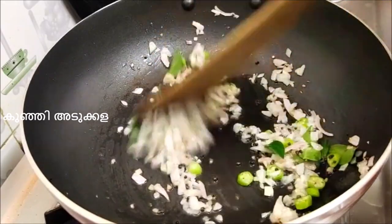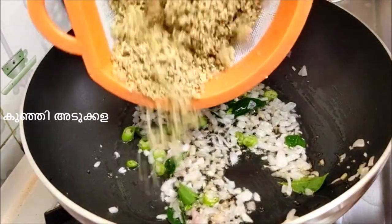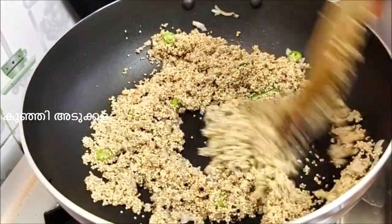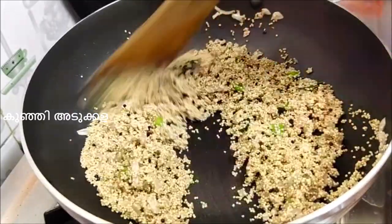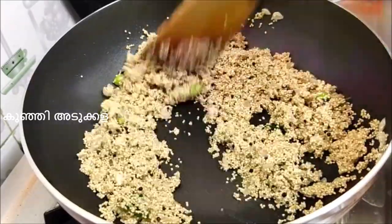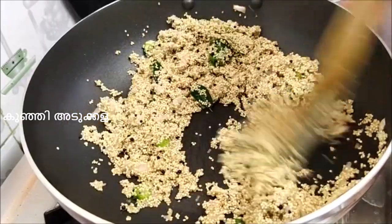Let's fry it and add some dish to the pot. Then add some more dish. We will discuss this sauce for about 5 minutes and prepare it as well.